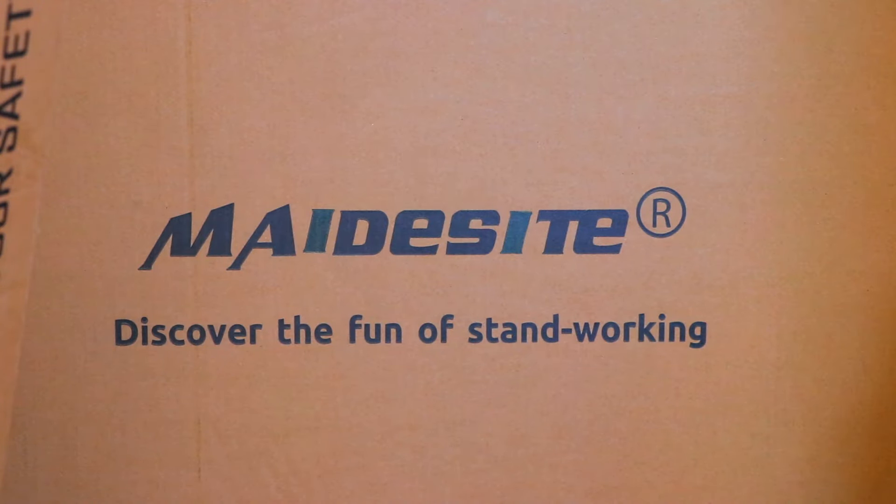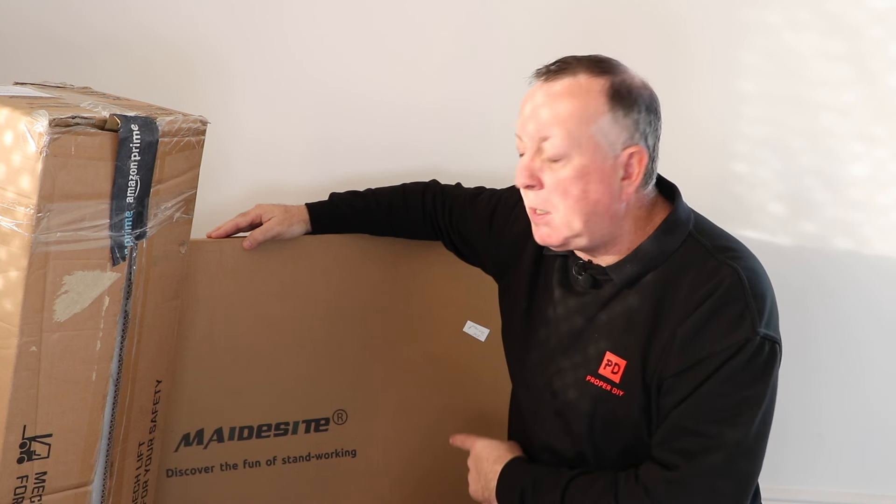For a long time I've wanted an electric standing desk, and now I've got one. After years of using cheap, lightweight Ikea-type desks, I now find myself spending more and more time sitting at my desk editing videos, which I know just isn't good for you. So I've been in the market for a standing desk for some time, and Maidysight have been good enough to send me one of their most popular versions to put together and try out. So for the first time ever, I'm going to try a standing desk.